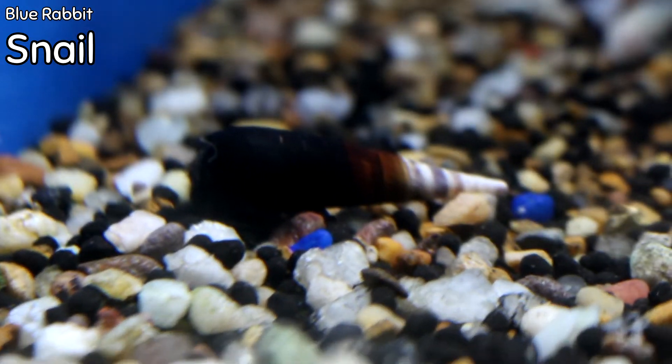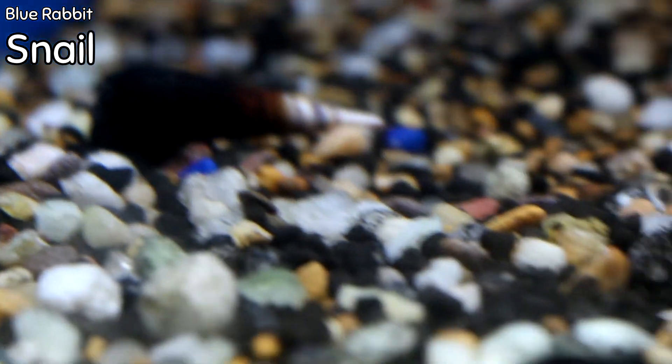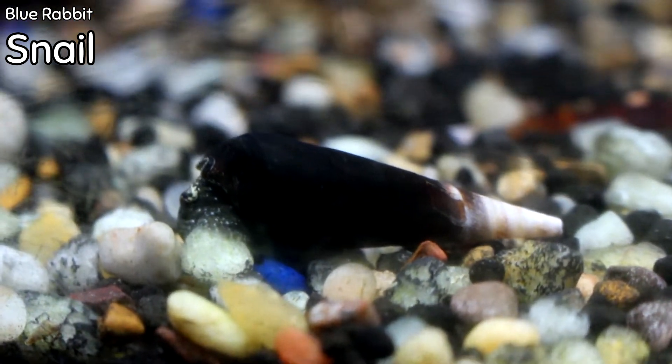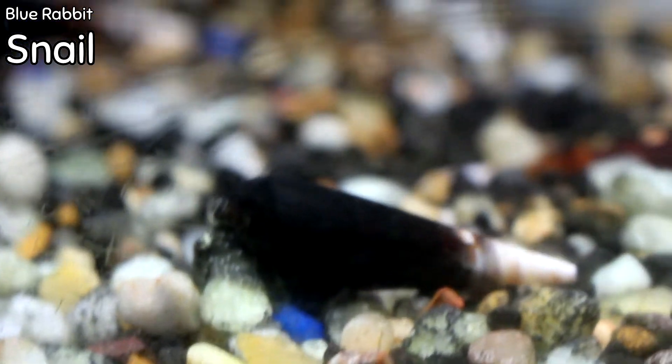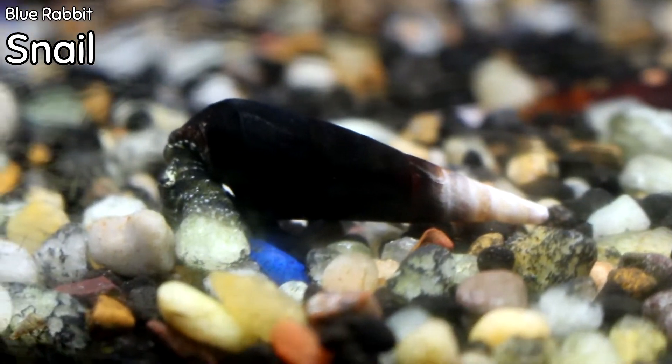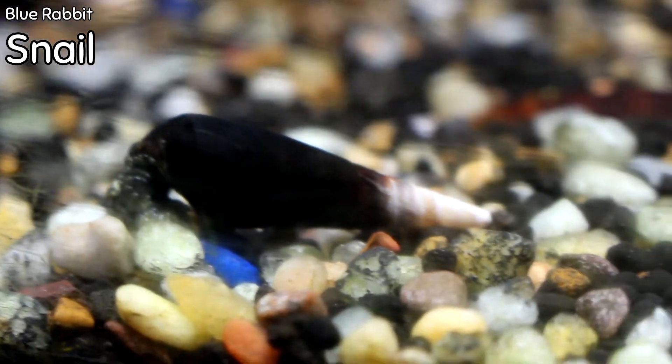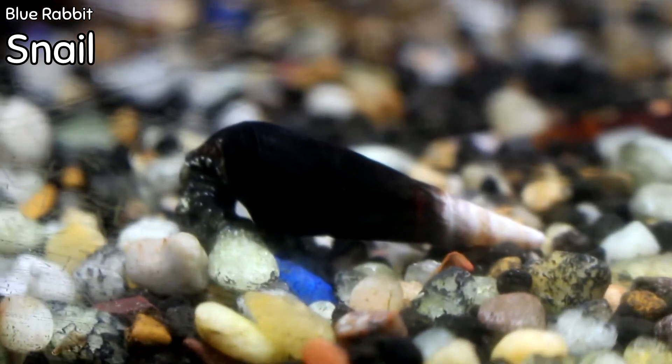Blue rabbit snails — I don't know very much about them, but as they're in a communal tank, they must be perfectly safe for community fish. These just came in this week. They have a beautiful black to amber to white cone-shaped snail — they're just really cool.